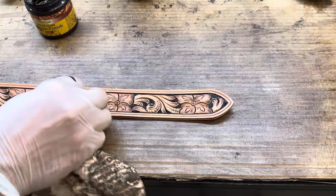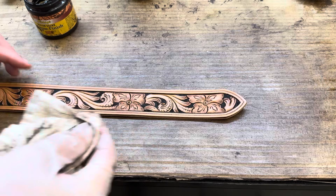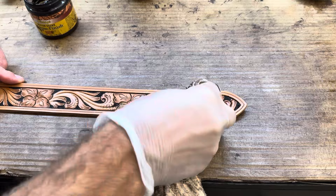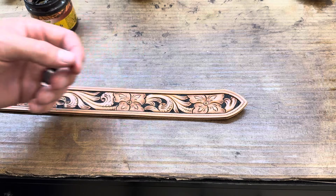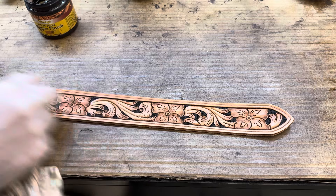We're going to get in here with this rag and get that antique back off of there. Now why do I want to take all that antique off if I just put it on? Well, we want to leave the antique down in the cuts everywhere that we're wanting to pop and highlight. But if I leave too much antique, then later on it's going to dry and crack out and flake off. So I want to make sure to get plenty of it out of there — but you see all the detail that really pops out.